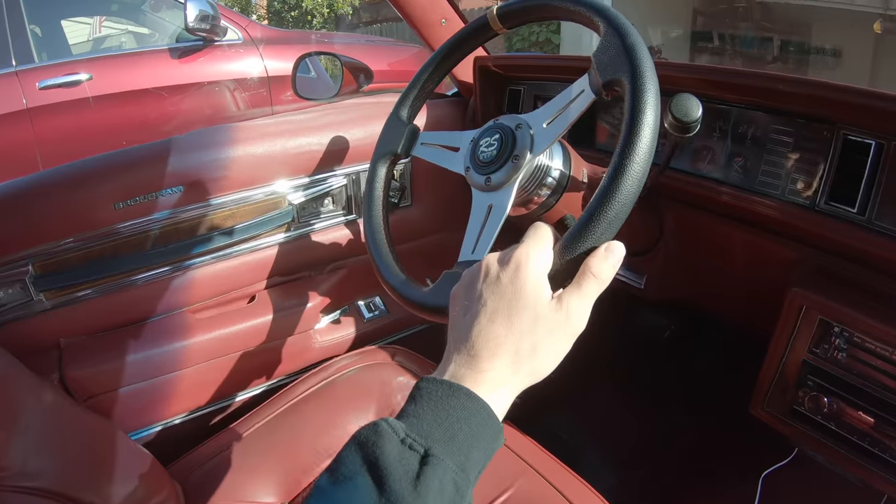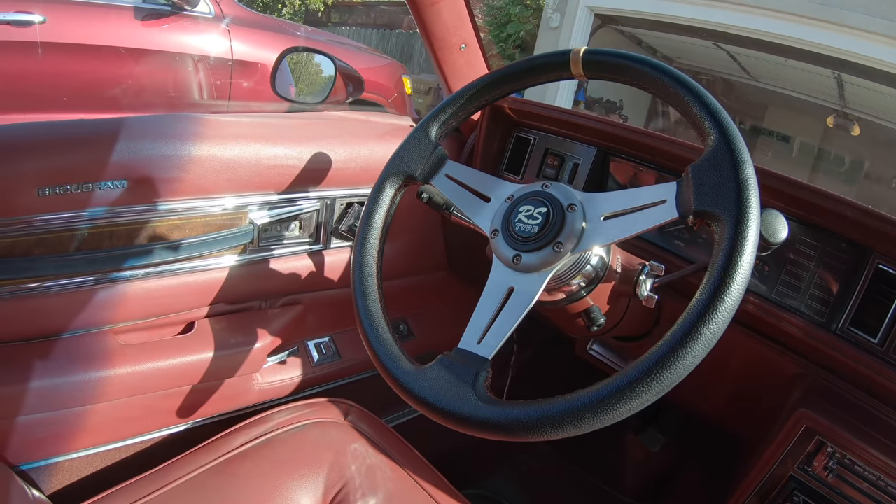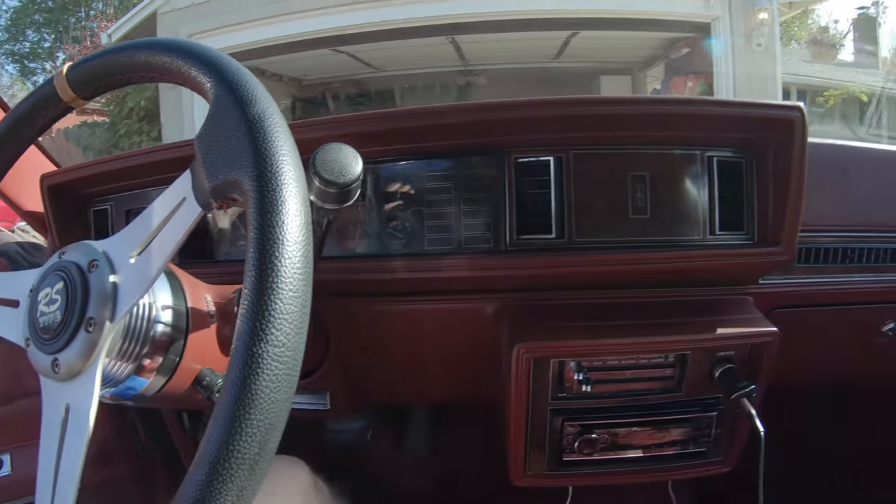A lot of people were saying I should replace the wheel — it isn't that bad, but I'm going to look for some different ones. A couple of really cool things about this car: it has stock AC from the 80s, power windows from the 80s, power seats, and power mirrors. Which is crazy — 1984 and it's got power everything.